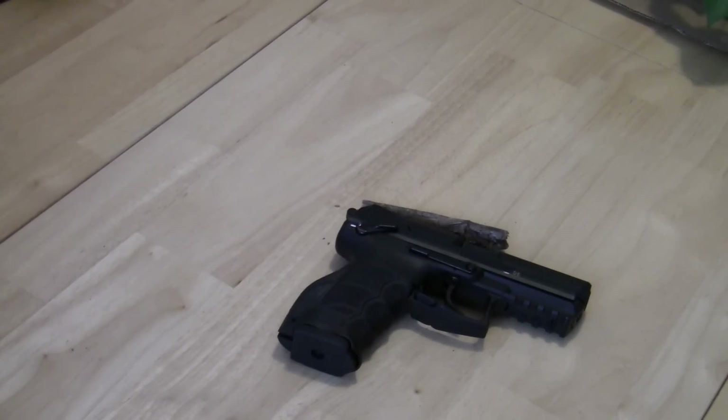One thing to note: magazines for the .40 Smith & Wesson P30 are hard to come by right now. HK parts are advertising they have a supply, but I don't know how many of these guns are out there or how quickly magazines will be available. If you're looking at this gun, that's one consideration to make — it may be a while before holsters and accessories catch up with it. With that, thank you and that's my show-and-tell on the HK P30.